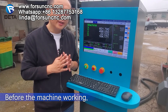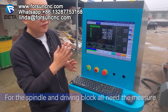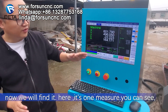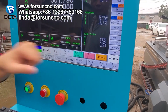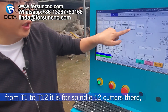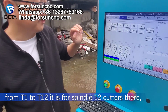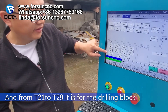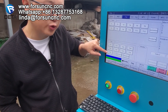Before the machine starts working, we need to do the calibration first. For the spindle and the drill block, they all need to be measured. Here is one measure tool. From T1 to T12, it is for the spindle — 12 spindles, 12 cutters. And from T21 to T29, it is for the drilling block.